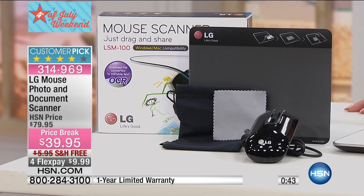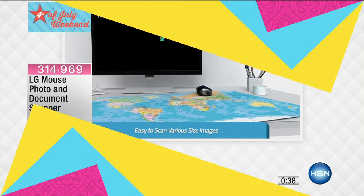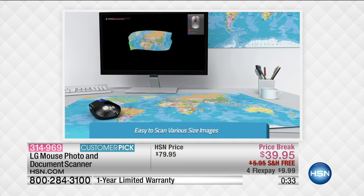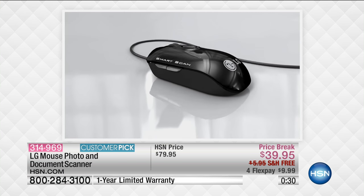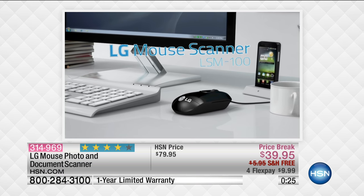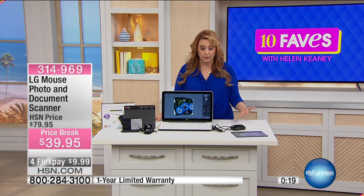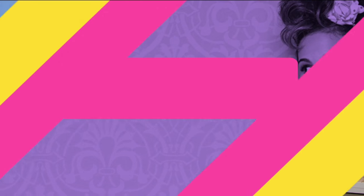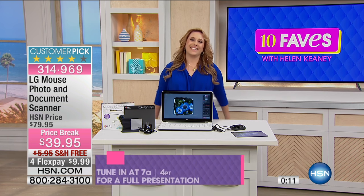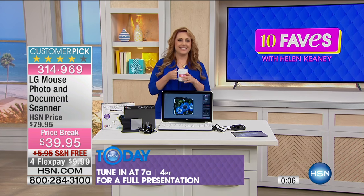If you're a scrapbooker, a student, or if you just want to play around with it — make your own recipe book, the applications of this are endless. It's so user-friendly and super easy to use. It's a mouse scanner, a laser scanner. You use it as a regular mouse with your computer, plug it right in with the USB, but it also does double duty as a scanner. A full presentation is going to be at 7 a.m., but you can get yours now — item number 314-969.